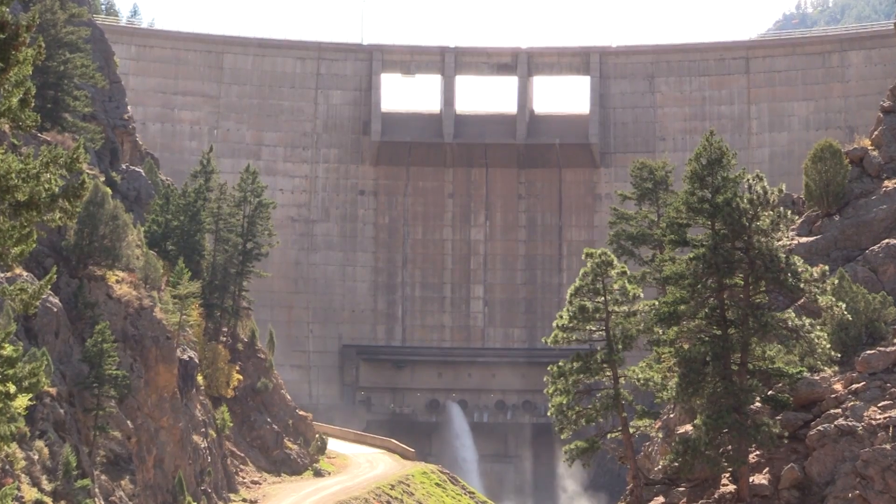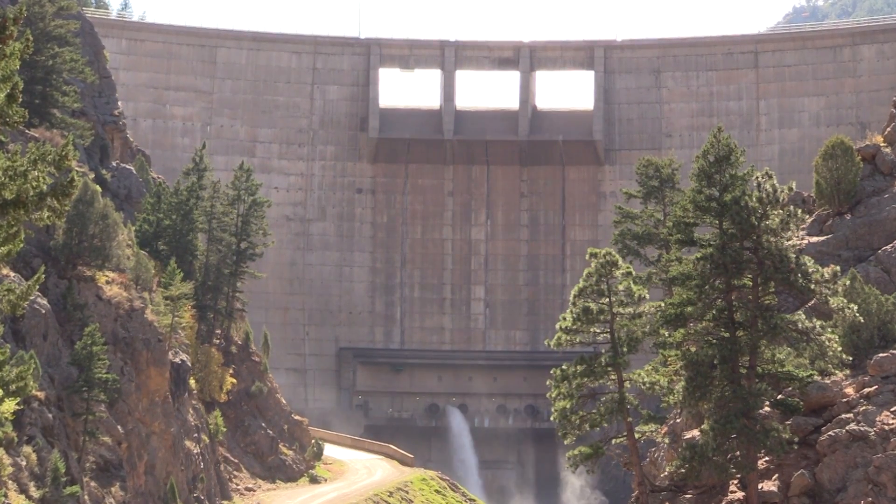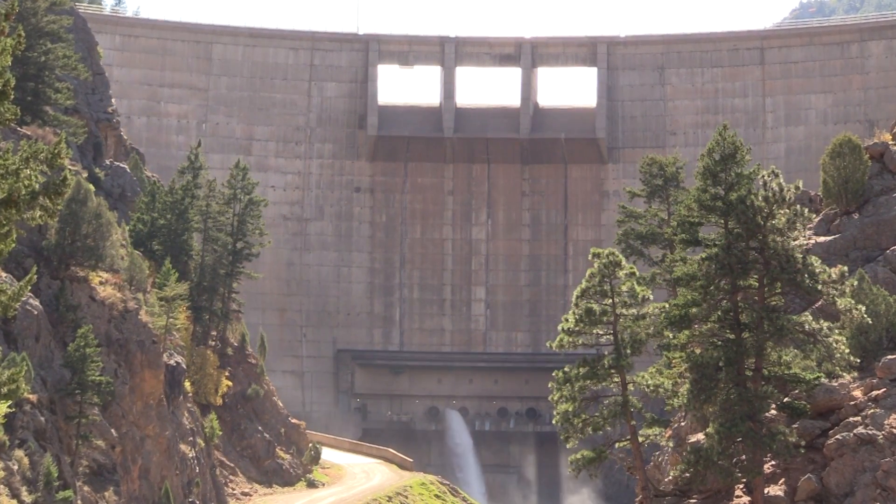Many people think of a dam as a big concrete block holding back water, but there's much more to it than that. There are many moving parts within the dam including valves, hydroelectric power plants, gates, and controls.